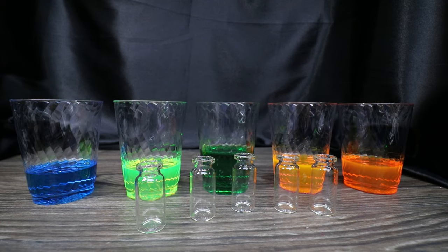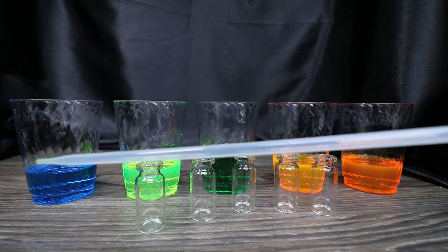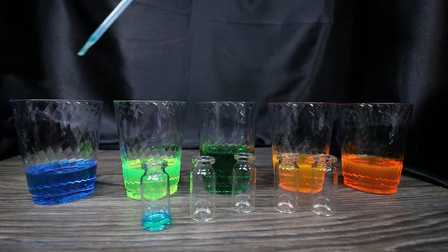The next thing is to fill our little baby bottles with the solutions we just made. I'm going to use one of these pipettes to suck it up and put it in there, just because the bottles are so tiny. I could use a funnel, but I feel like it would overfill quickly — the pipette will be a tiny bit more controlled.